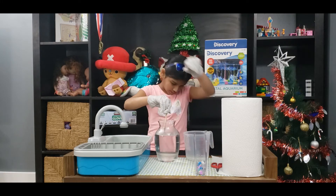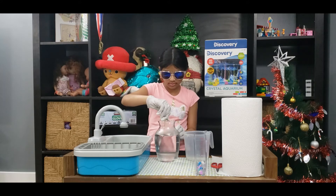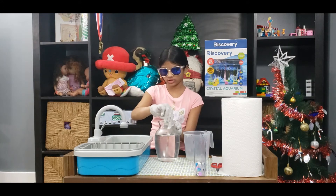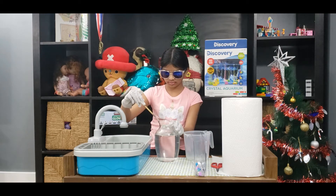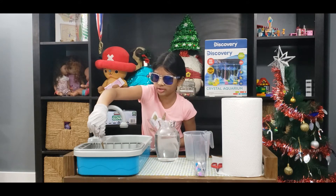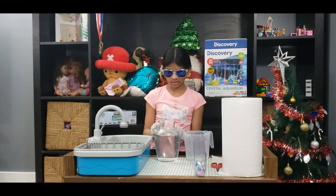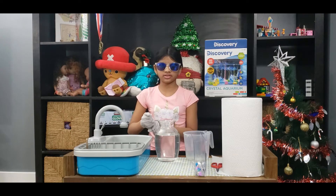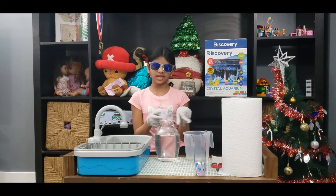Now I have to stir it well. I think that's enough. If you want you can wash your stick, but I'm just going to leave it over here. Now you have to pour it in there — ask a parent for help because if it spills it's going to be a disaster. So I'm going to get my dad and I'll see you in a second.